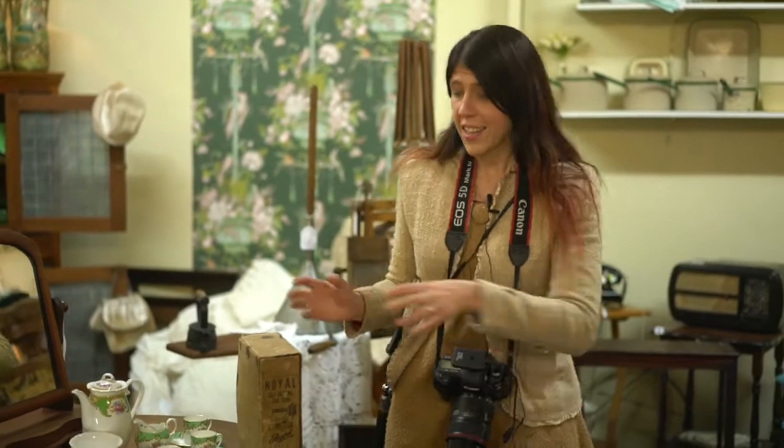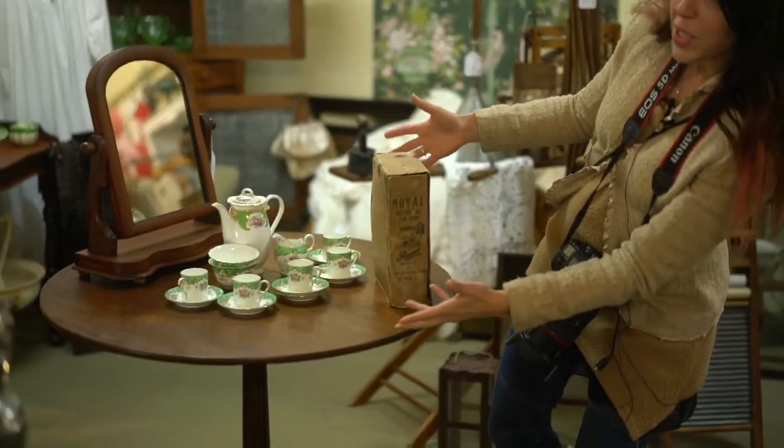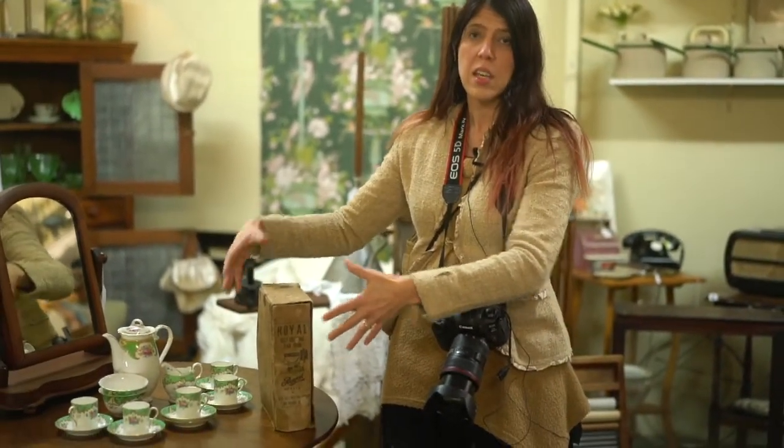We're in an antique store and I found this awesome self-heating ironing picture thing. It looks great — it's rustic and amazing — but we're in quite a dark scene. If I don't want my ISO to be too high, I need to photograph on my widest aperture. Now if I photograph from the front, this front bit's going to be in focus and this back bit's going to be out of focus. I want to bring all of it into focus without getting the tripod out, so I'll show you how I do that.